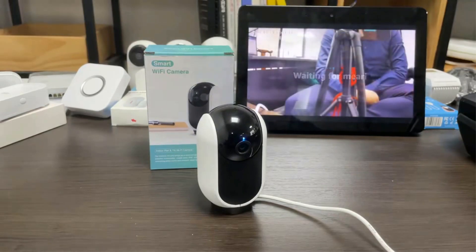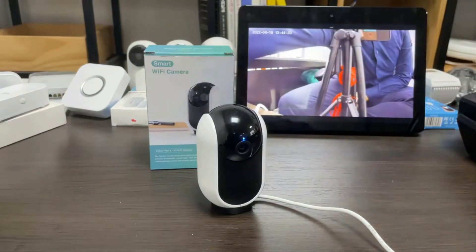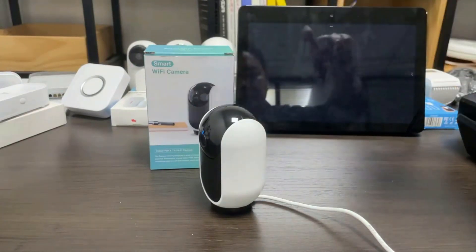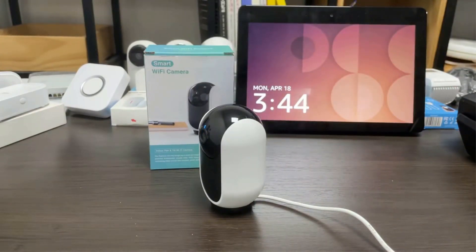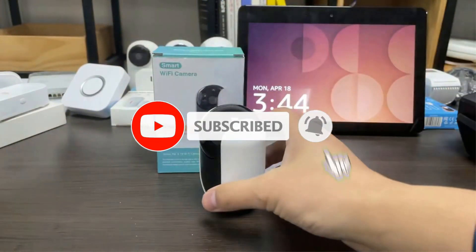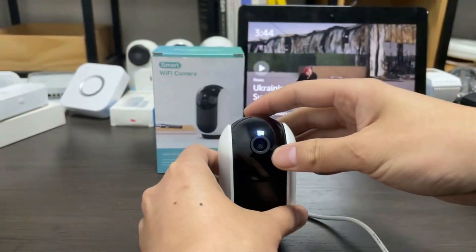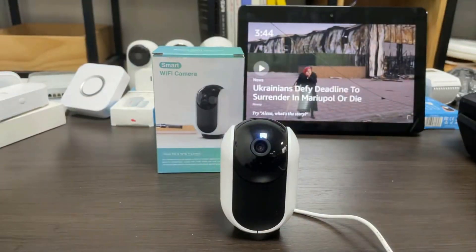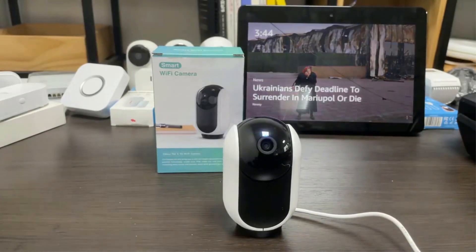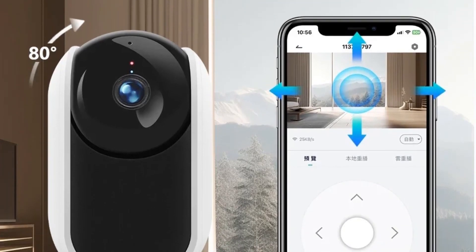The free Cloud Edge app with built-in microphone and speaker lets you communicate with loved ones when you are away. With 355-degree horizontal and 80-degree vertical viewing angles, you can rotate the camera via the mobile app to watch the entire space. When motion is detected, the camera automatically tracks and follows the moving object, records a short video, and instantly pushes an alert notification to your mobile phone. You can also set a noise level for the baby camera monitor.